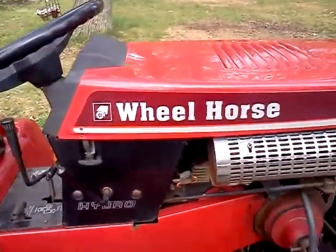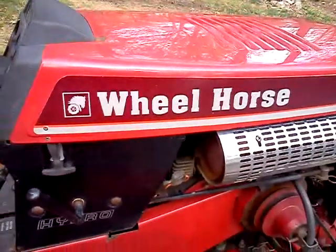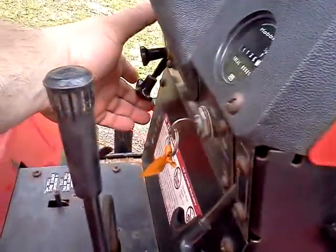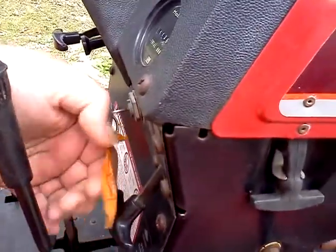This is a cold start — it's been sitting on the trailer for at least six hours — just to give you an idea of how it runs. A little bit of choke, a little bit of fuel.